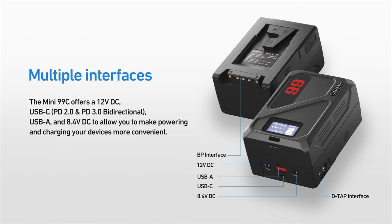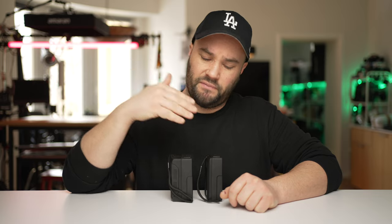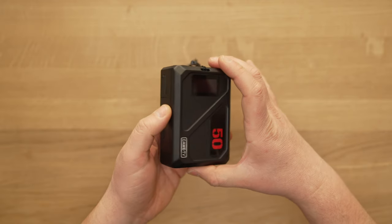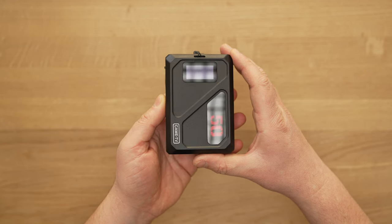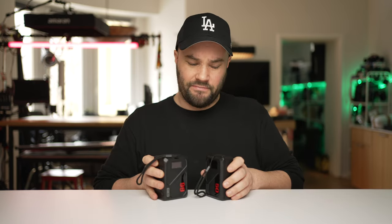That means they have the best batteries you can possibly buy — the longevity and reliability are broadcast quality. So if you're looking for a v-mount and you want the best with a ton of connections, CAME-TV's 50c and 99c are what you're looking for. Two very nice batteries — tiny, powerful, you can connect anything to them, and they work really nicely.